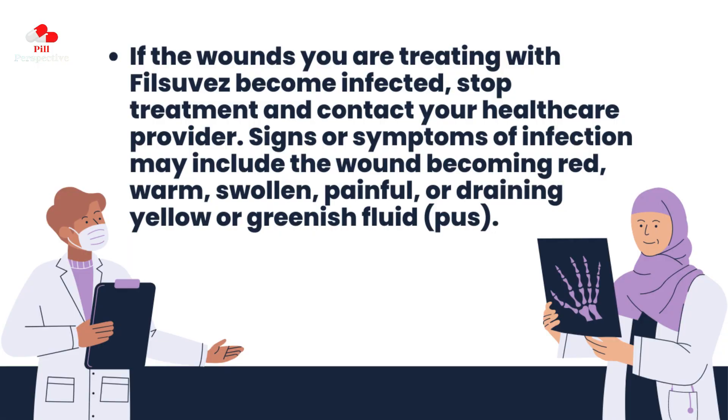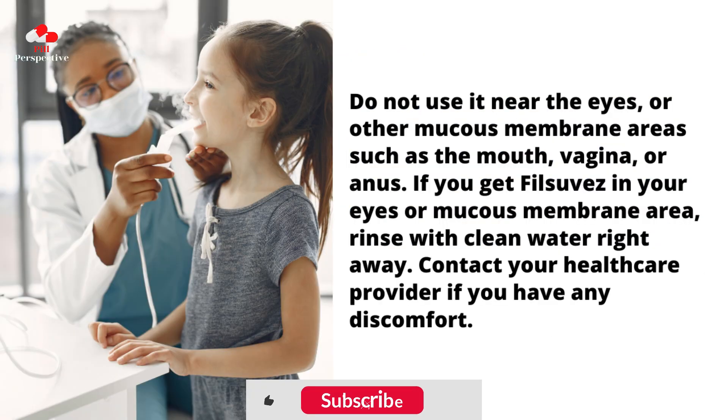If the wounds you are treating with PhilSuvez become infected, stop treatment and contact your health care provider. Signs or symptoms of infection may include the wound becoming red, warm, swollen, painful, or draining yellow or greenish fluid (pus). Do not use it near the eyes or other mucous membrane areas such as the mouth, vagina, or anus. If you get PhilSuvez in your eyes or mucous membrane area, rinse with clean water right away.